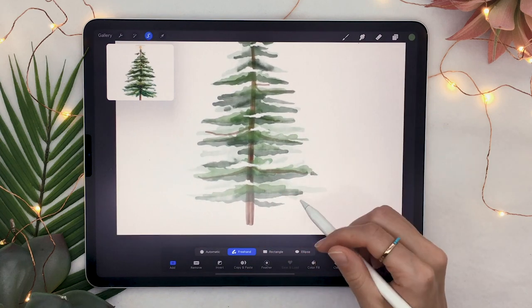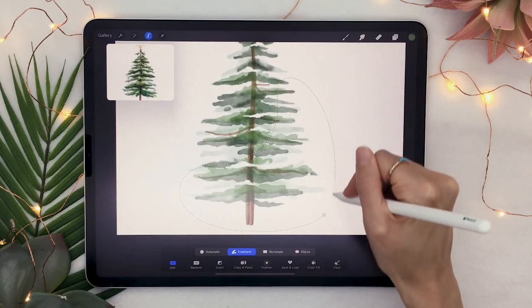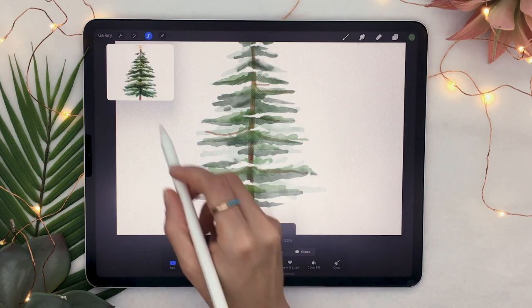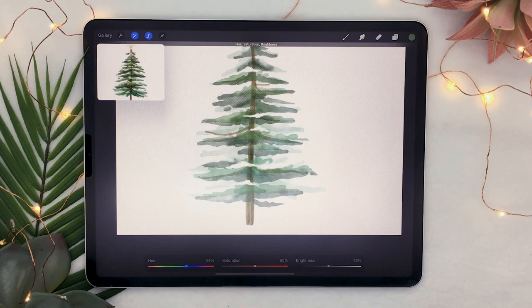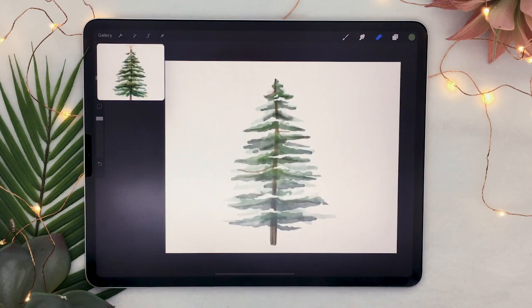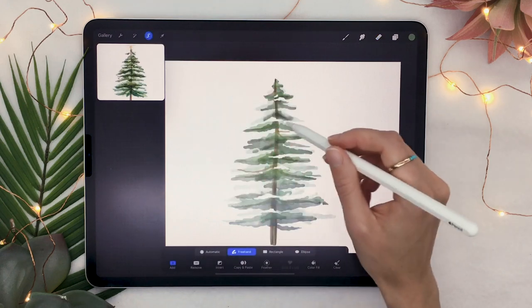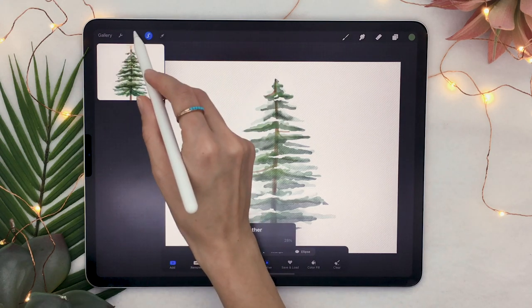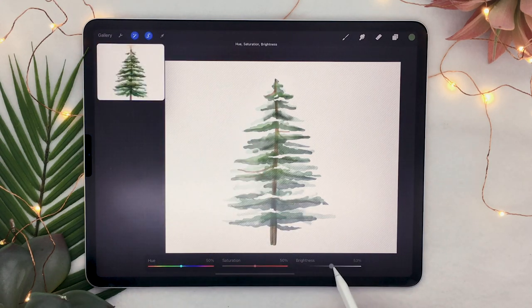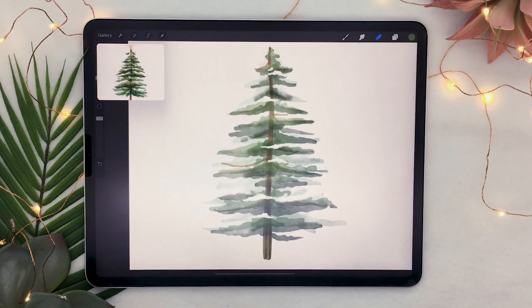Now add color variation to your tree. Using the selection tool set to freehand, draw a fat crescent moon shape toward the bottom, feather the selection 20–30%, then in the Hue Saturation Brightness panel shift the hue slightly right to make the bottom more blue, and lower the brightness. Then repeat at the top — select a shape at the top, feather 20–30%, and this time lift the brightness and shift the hue left to make the top more yellow-green.